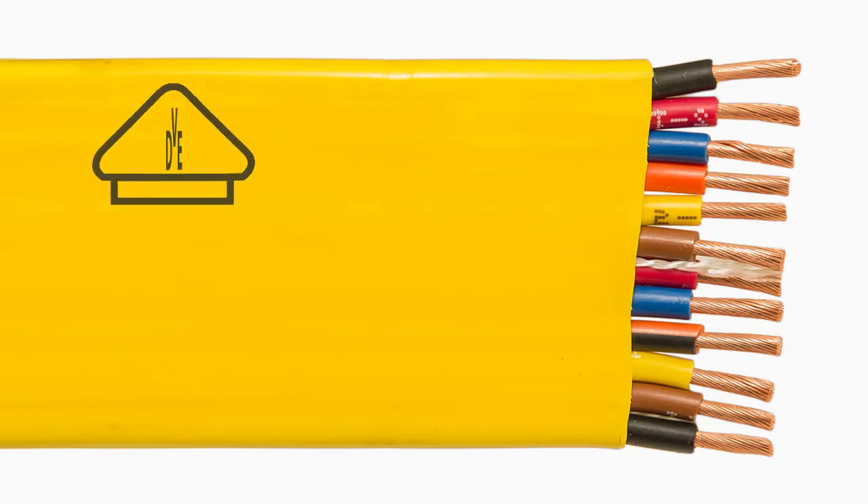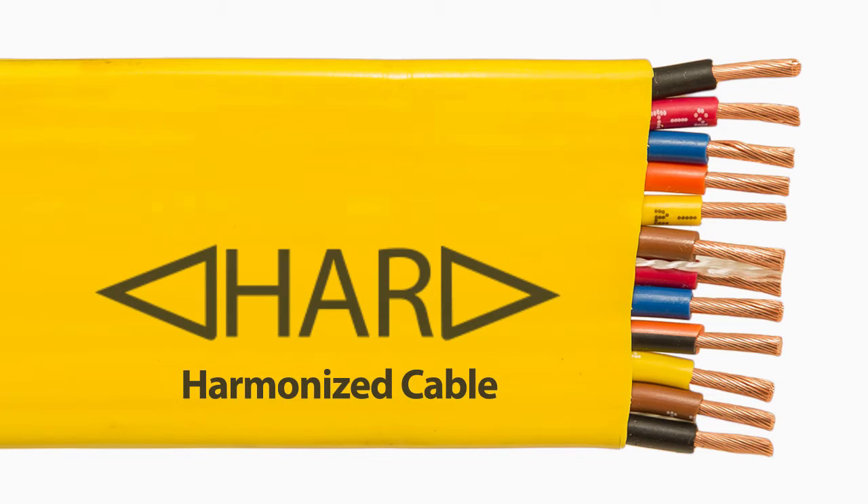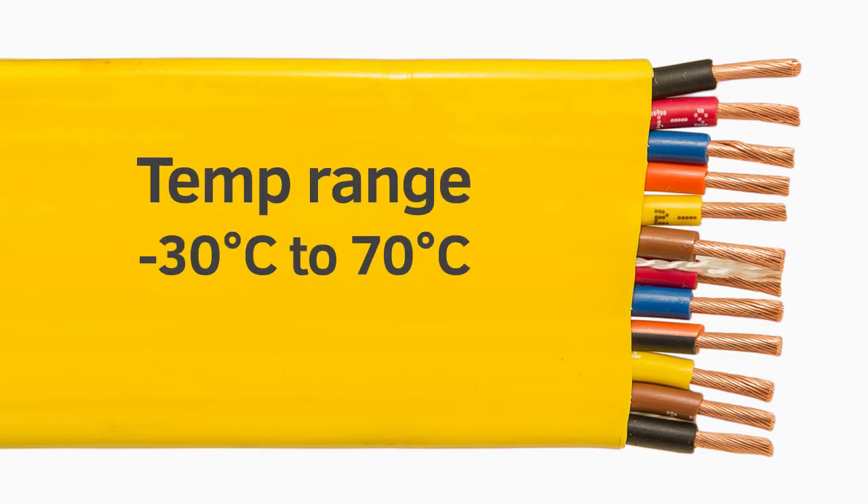PVC flat Festoon Cable is tri-rated and includes the European approval rating for harmonized cable. It has a working voltage of 450/750 and a static temperature range of minus 30 degrees Celsius to 70 degrees Celsius.